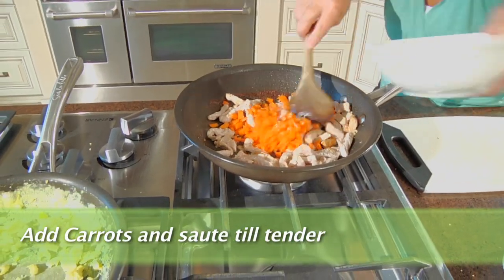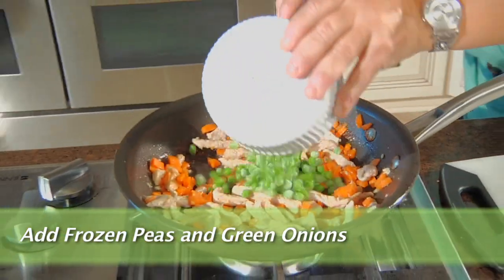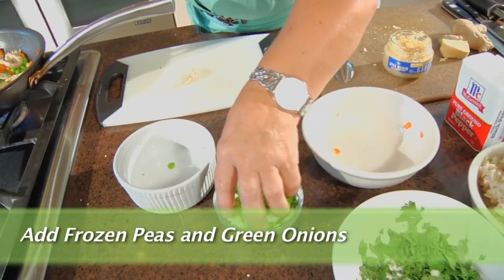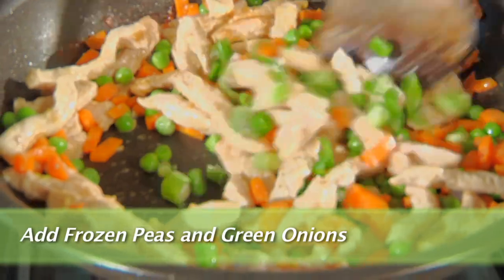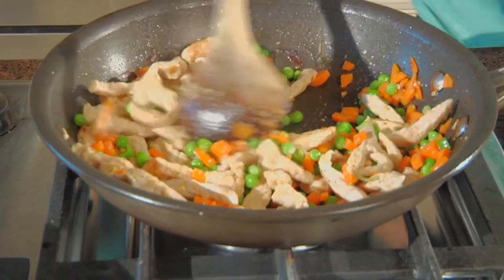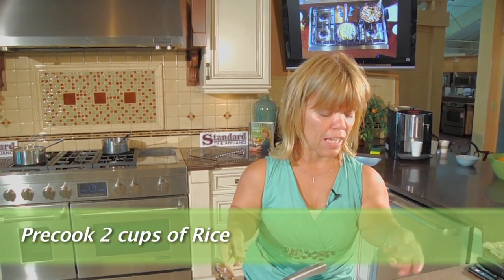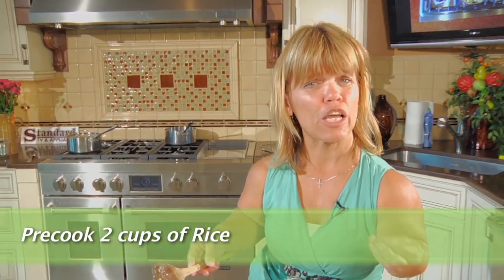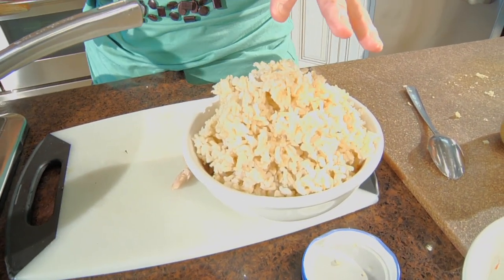We're going to go ahead and add our carrots and let those soften up a little bit. We're going to add our frozen peas and just a little bit of green onions. I love this dish because it is simple, it is fresh looking, it's got a lot of great color in it. You can use any kind of rice that you'd like — I usually use brown rice rather than white rice.